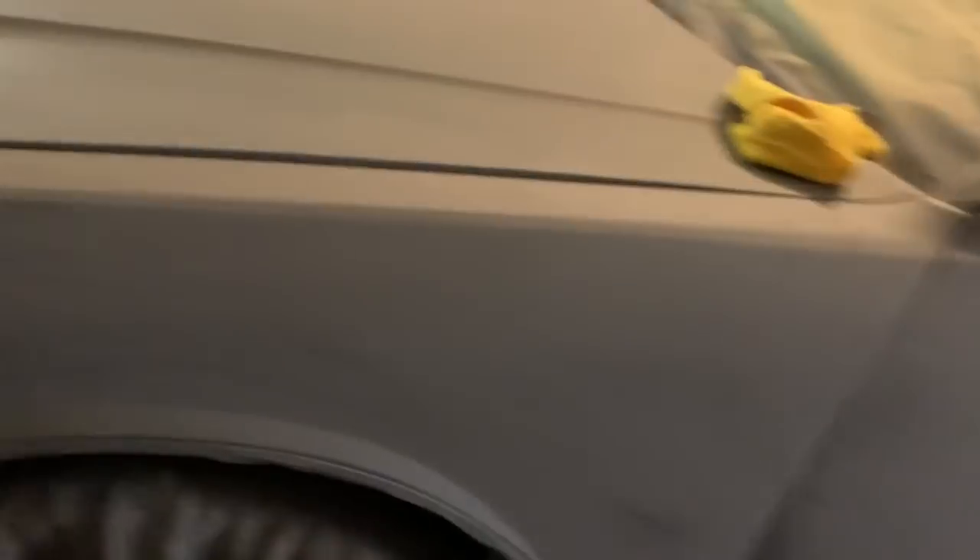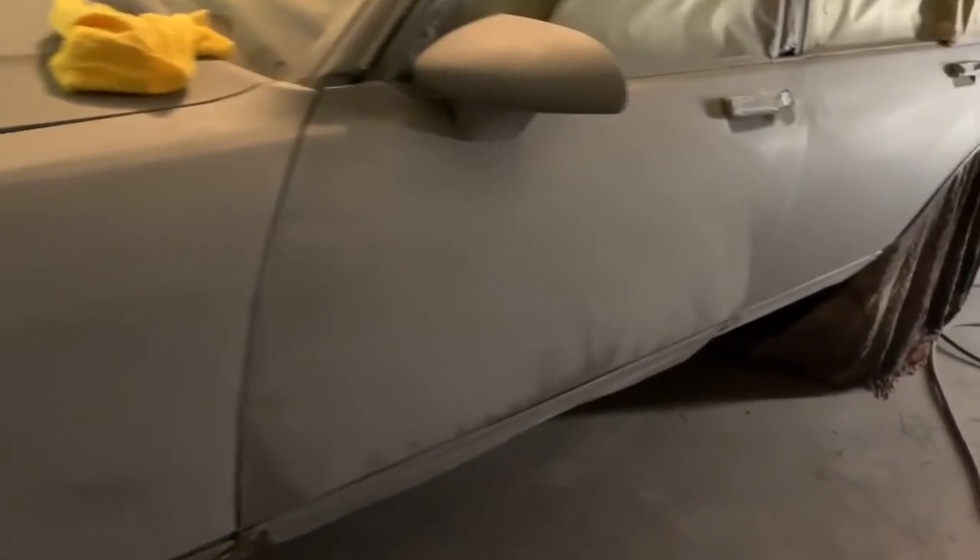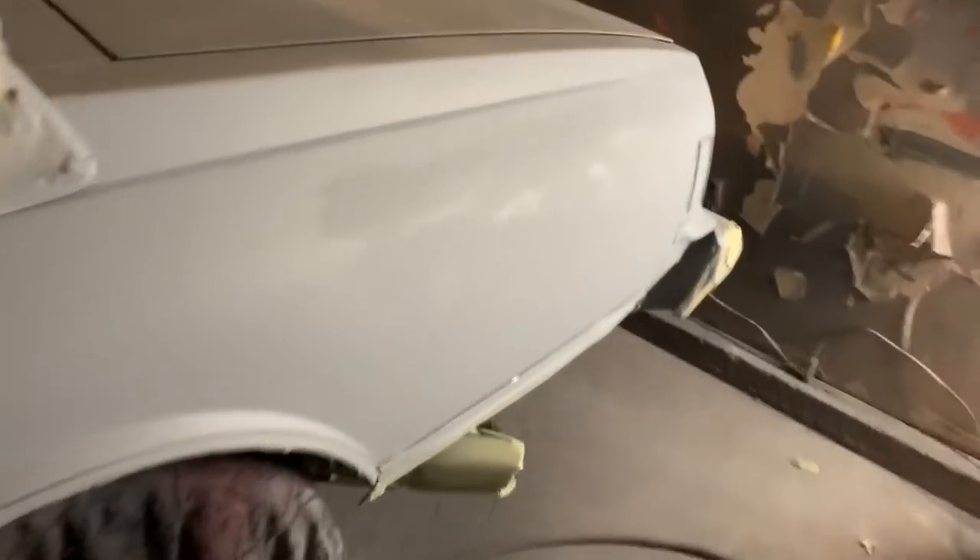I'm going to do this to the whole car and I'm going to hit y'all back and let y'all see and give y'all a tour of this bad boy. We'll be getting painted today, so stay tuned.